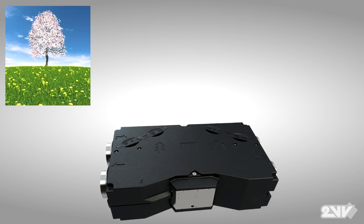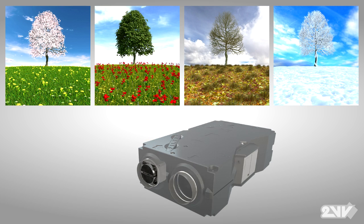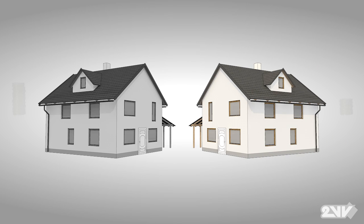Venus is a unit for all seasons capable of responding to your environmental conditions. An anti-freeze system on cold winter days ensures that Venus' heat recovery continues to perform and the heat exchanger core is not damaged. Another very important reason for Venus is economics.